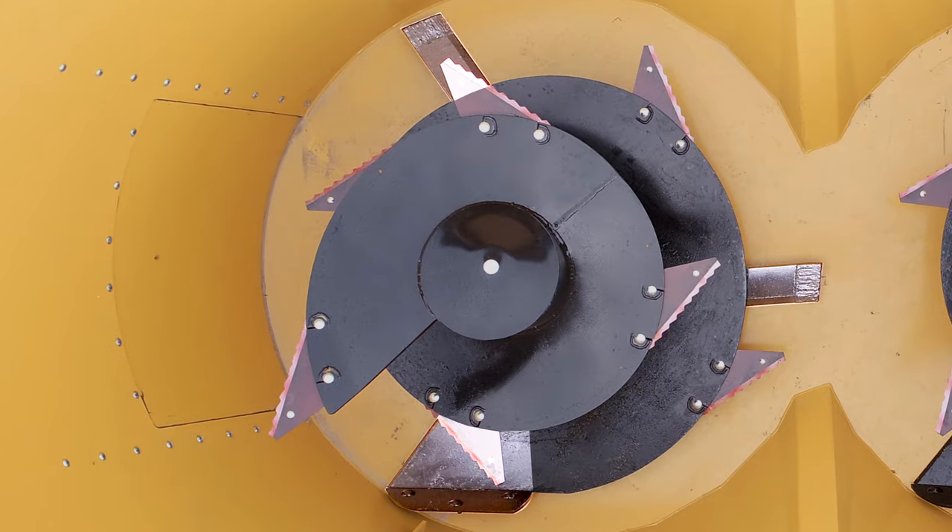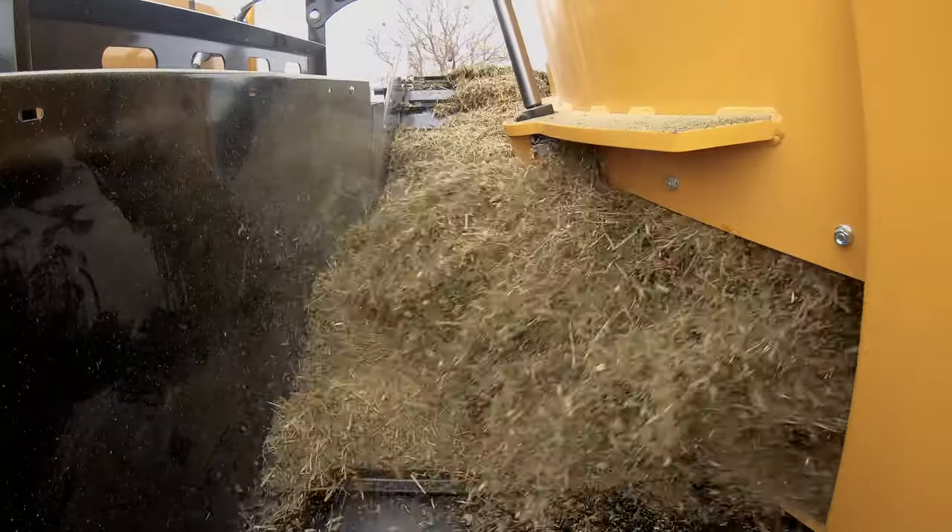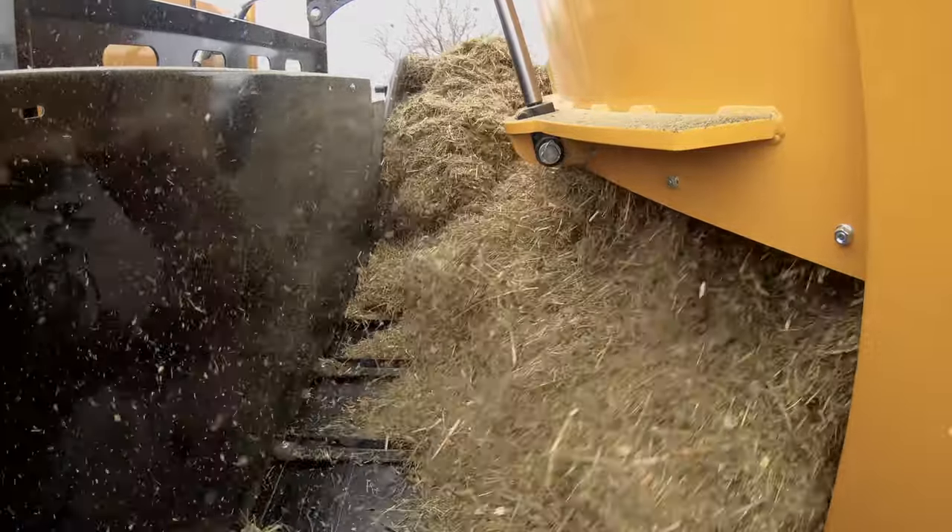Two bi-pulse legs and the leading edge of the screws make up three points of contact with the tub floor. This helps feedstuffs be evenly distributed onto the discharge conveyor for optimized feeding and maximized clean-out.